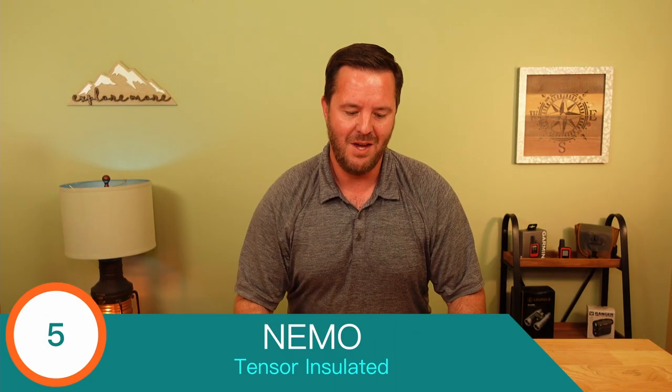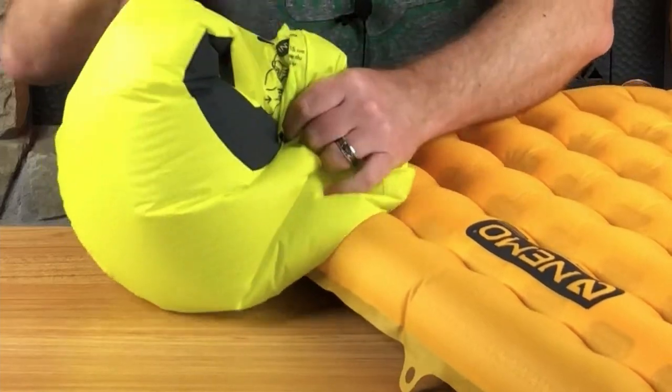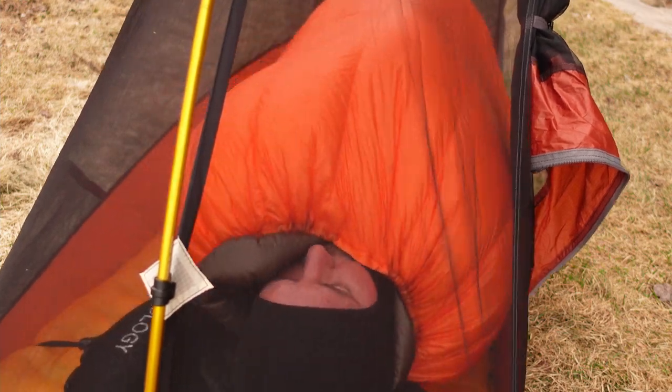Coming in at number five: my Nemo Tensor insulated sleeping pad. This pad actually added three ounces to my base weight, and man are they worth it. This thing packs down small and inflates easily with an included inflation sack. As an active sleeper, I roll around on it a lot and I seldom bottom out, which is pretty impressive. I can honestly say this is the most comfortable sleeping pad I have ever owned, bar none.